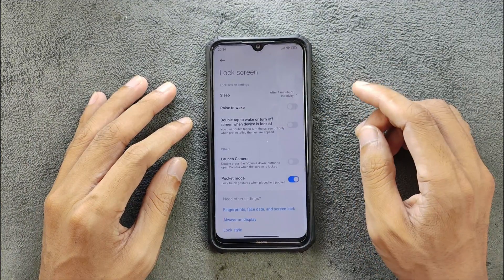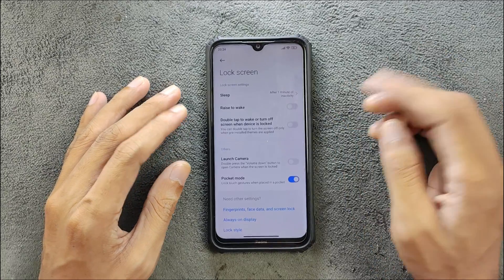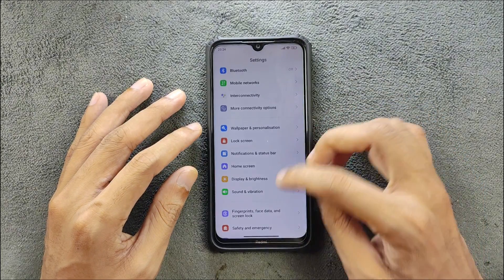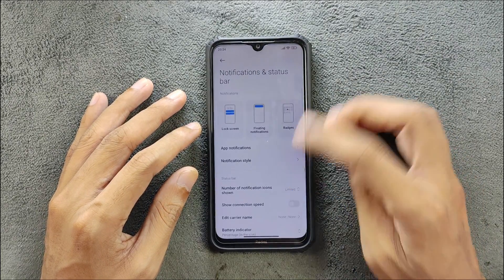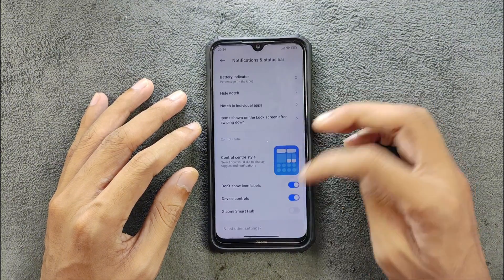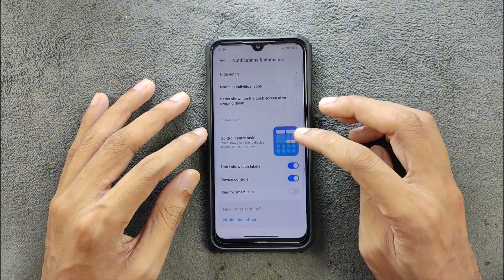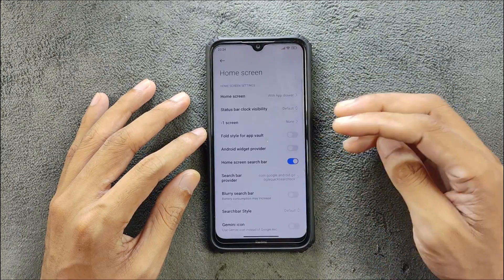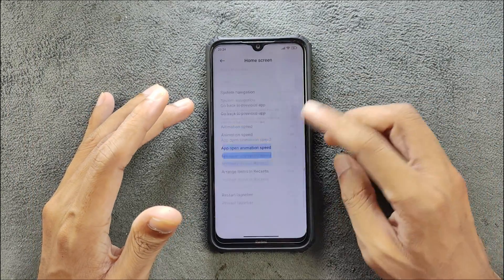Flip, raise to wake, double tap to turn off and on — all those features are available and they all work. Notification and status bar, battery section, Control Center — all available. In the home screen section there are a lot of customization options available.